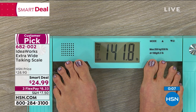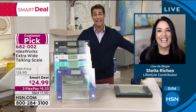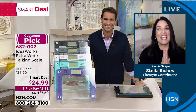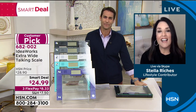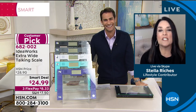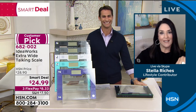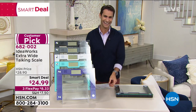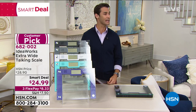Thank you so much Stella for being here. People love this scale — great reviews. Happy new year — get your scale today. Stella says to tell Tina to go step on that scale — take that step!